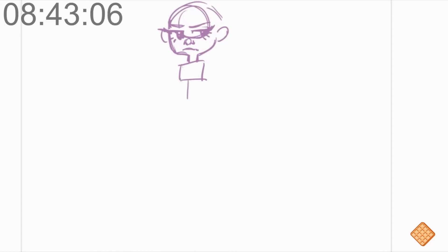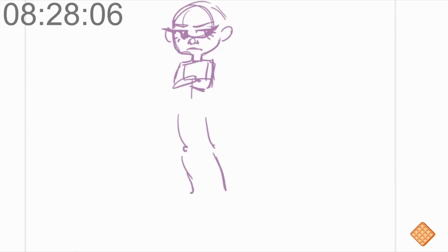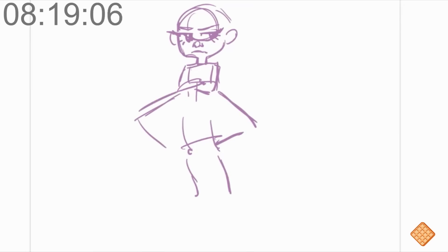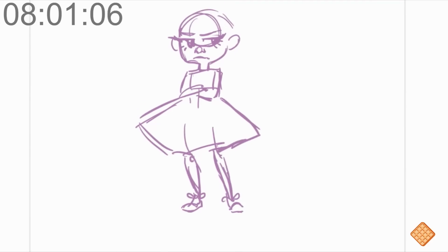I'm drawing toddler Maple, so that's why her mom dressed her. Her arms would probably be crossed because she's a little annoyed that she can't go pick flowers and make mud cakes. So I'm thinking a big poofy dress — yeah, there we go, that looks great. Give her some cute little toddler shoes, they probably have a bow on them.